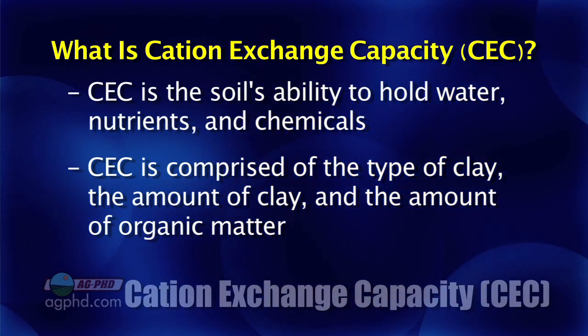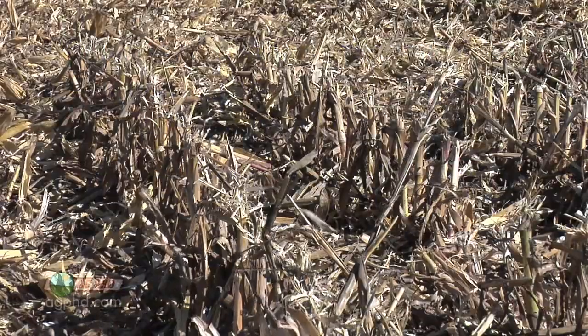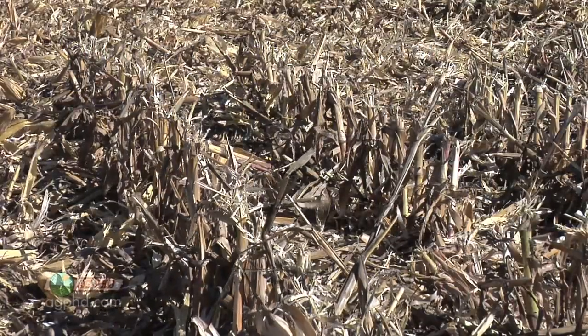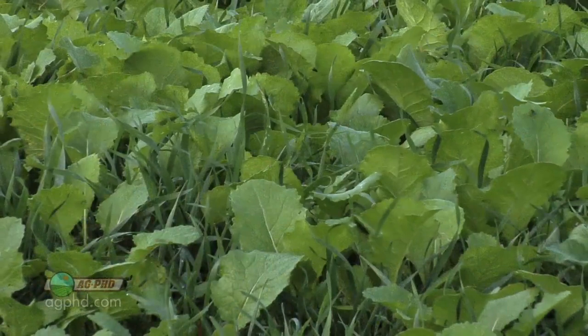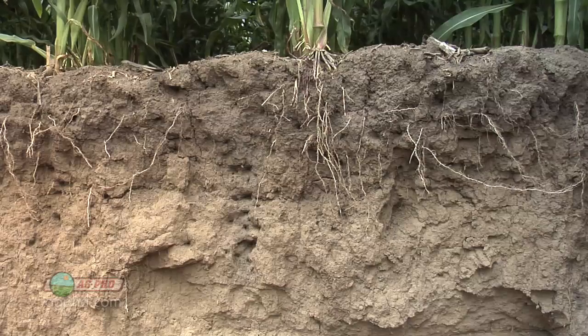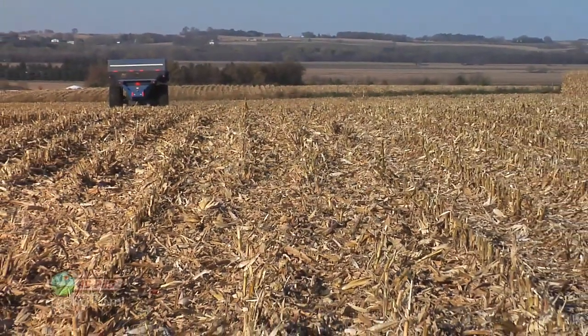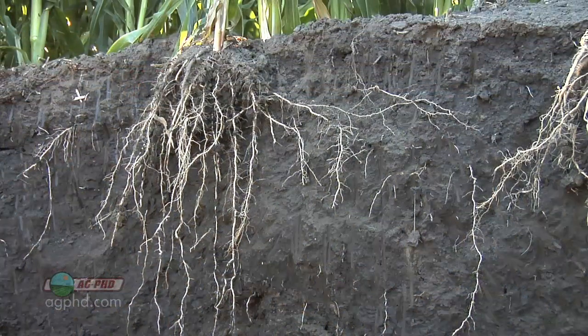What you can change is the third component of cation exchange capacity, and that's your organic matter. You can raise the organic matter levels in your soil by doing less tillage, raising higher-residue crops, and using cover crops. There are a number of practices you can do on your farm to raise that organic matter over time. It's not going to go from 2% to 5% overnight, but over a long period of time you can keep doing that — maybe raise it a quarter of a point a year. Over time you can raise it one, two, or three points. We've done that on some fields on our farm and it's made a world of difference in crop production.